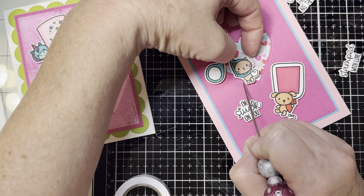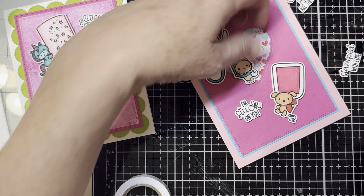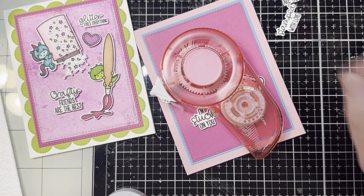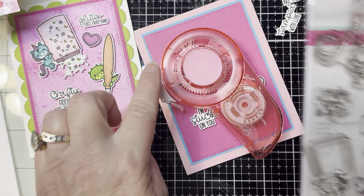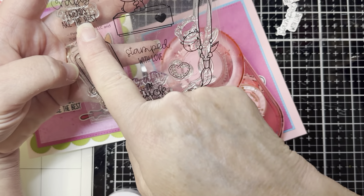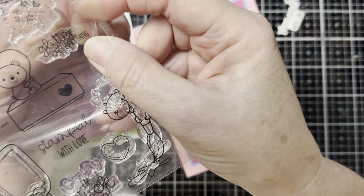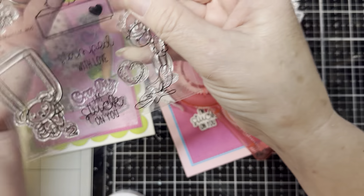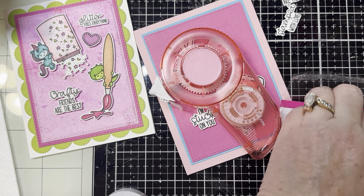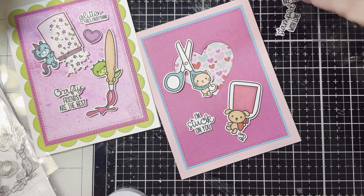Stick that out just a little bit — we're thinking outside the box really quickly. There we go. Let's put this on there just to let it dry a little bit. Let me see if there's a sentiment that'll work a little bit better in this set. So we've got 'Crafty friends are the best friends.' And this one says 'Glitter fixes everything,' 'stamped with love,' and 'I'm stuck on you.' Okay so there actually isn't one that goes with the scissors, but that's okay. We will use 'Crafty friends are the best friends' a second time — because it's the truth, right?